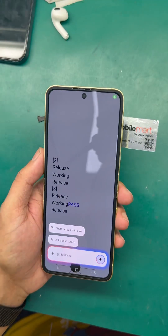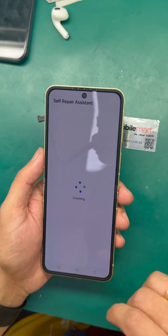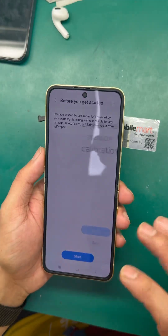Go to the home screen. Once you're on the home screen, run the Self Repair Assistant app again. Go to display, tap Next, Next, Start, Start.